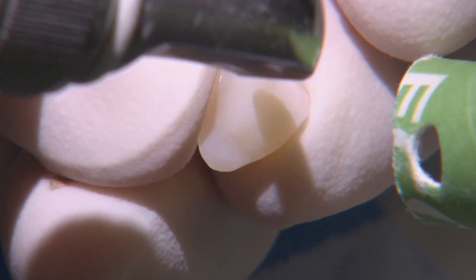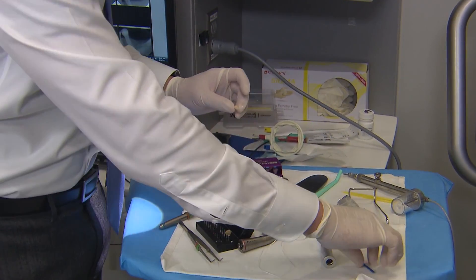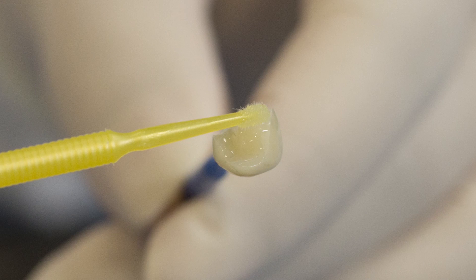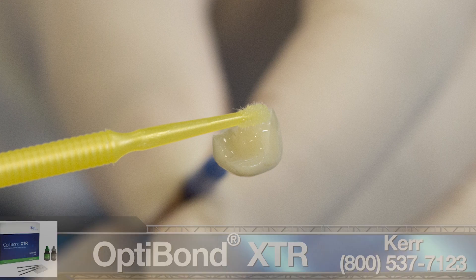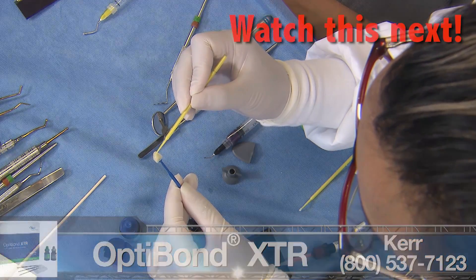For the restoration, the internal surface of these resin-based materials needs to be etched using 50 micron aluminum oxide. Once etched, rinsed, and cleaned, we apply Kerr's Optibond XCR adhesive to the internal surface. To keep film thickness to a minimum, we aspirate the excess, air thin, and then light cure for 10 seconds.